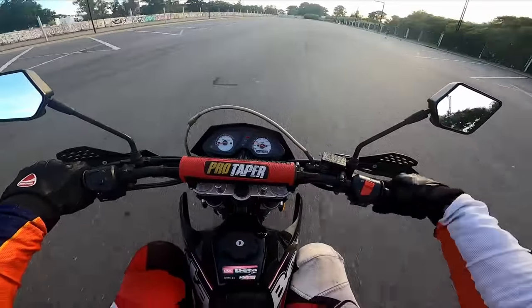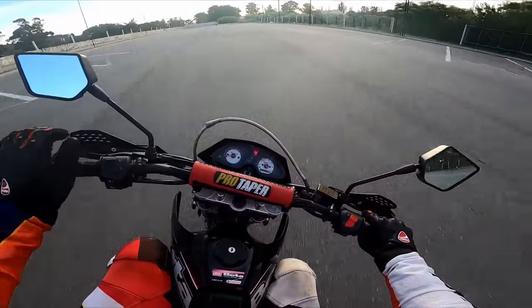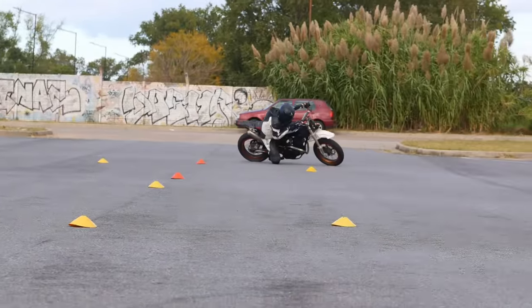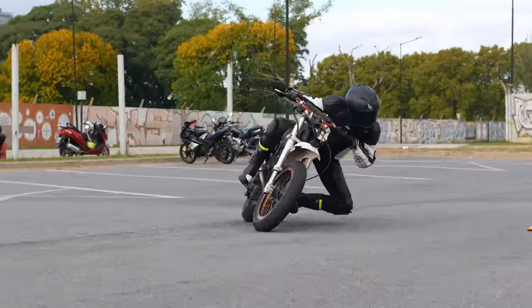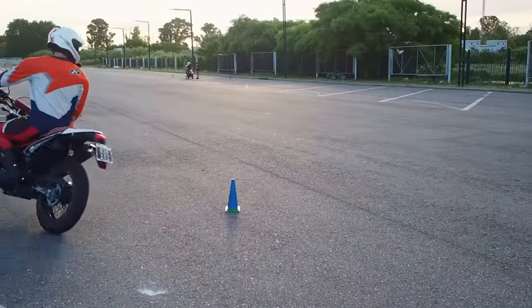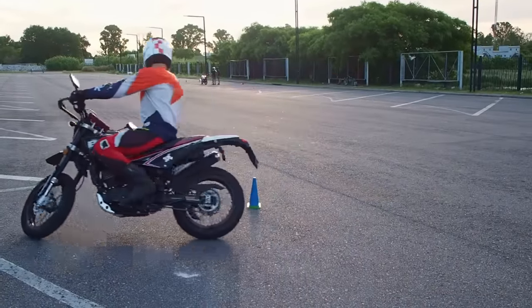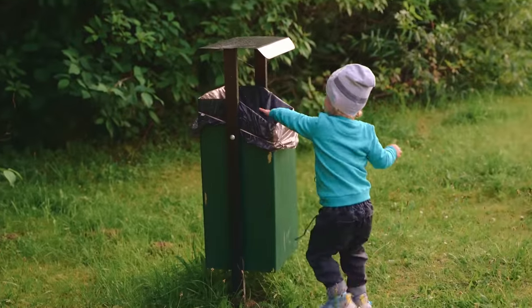Or it can look somewhat like this: counter-steering is simple — you push right to go right, you push left to go left. Such explanations create a whole bunch of questions: Why should the bike go to the opposite direction? Does it always work like this? Why haven't I noticed it earlier? To make matters worse, we often hear things like: counter-steering works only above 40 mph; under 40 mph it is direct steering. So let's throw all this in the bin and start our explanation from scratch.